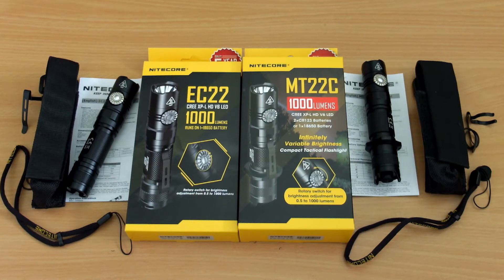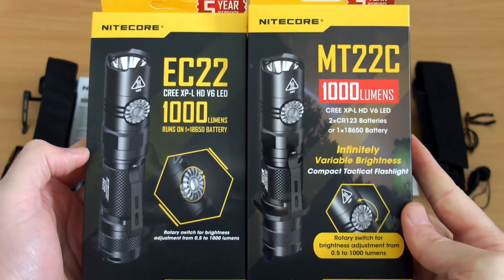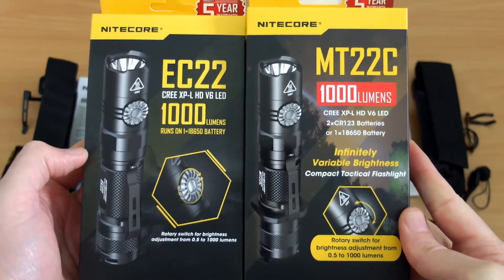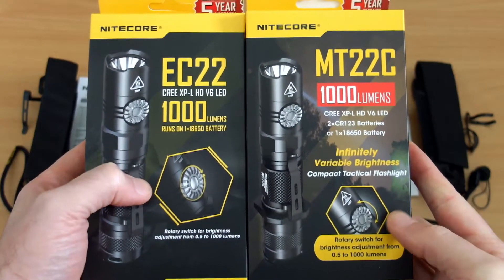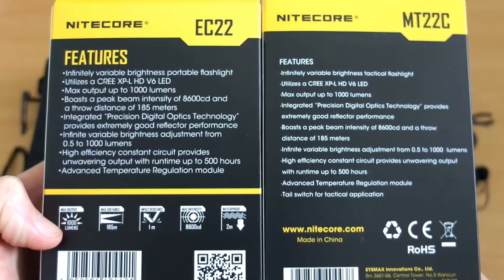Welcome back to another torch review. I have a couple of Nitecore torches today — the EC22 and the MT22C — sent in by Nitecore for review. These are both rated to 1000 lumens and both have the rotary switch on the side, so it makes sense to look at them together side by side.